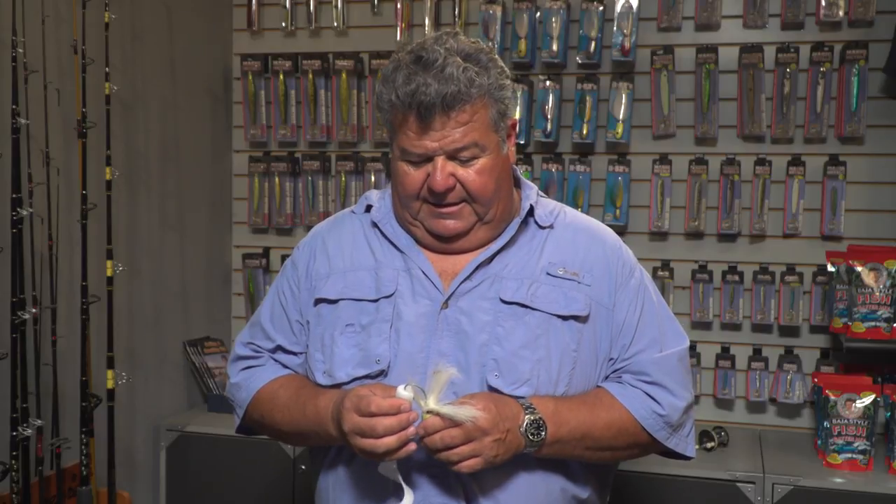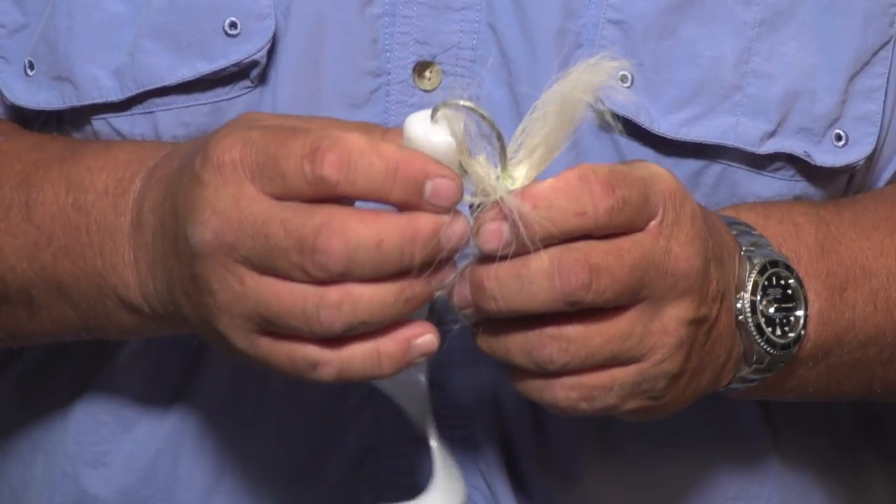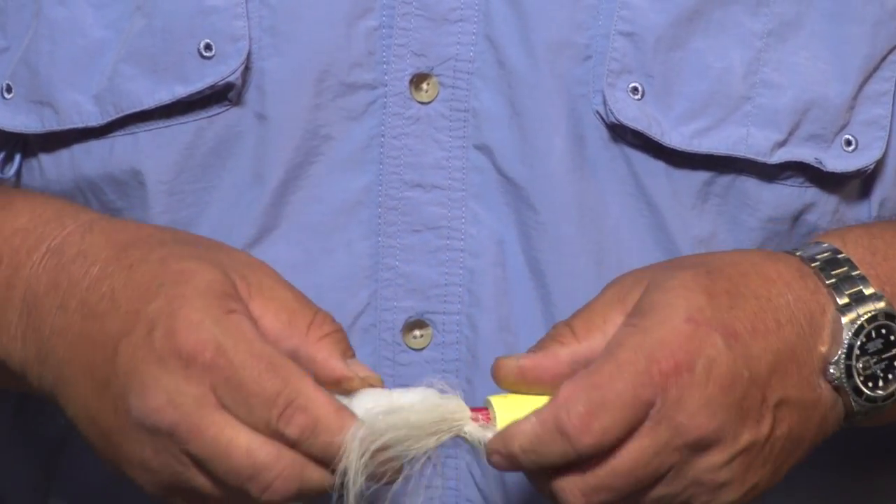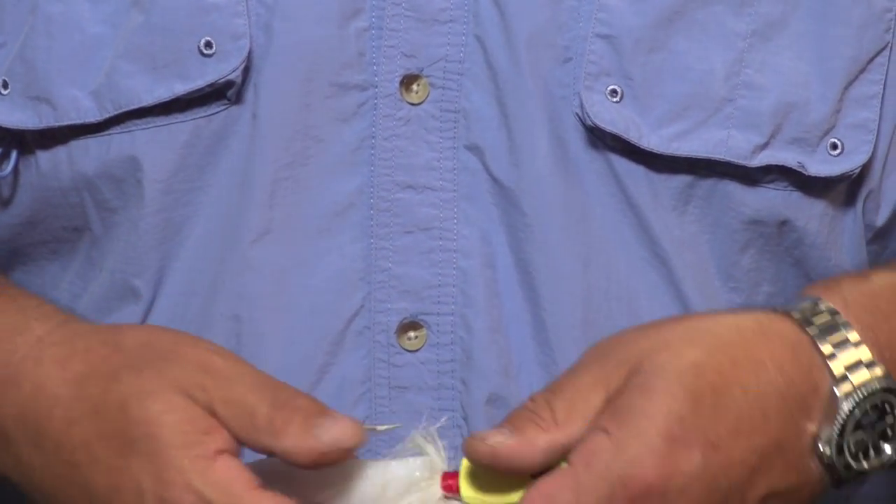Then take your B-52 Bucktail and slide it right through, and kind of position where you want it to come up. I like the flat side up — just like that, and that's perfect.